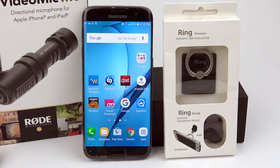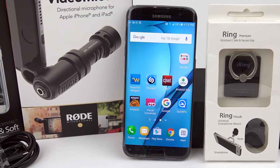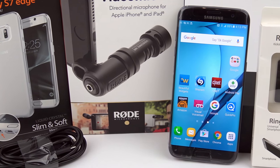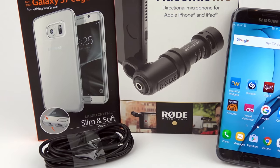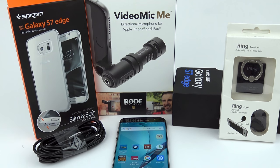Here's everything that you saw in the video. I'll add links to each item in the video description down below. Guys, remember, if you enjoyed this video and want to see more like it, be sure and subscribe to my channel. And if you didn't enjoy this video, also subscribe to my channel. Thanks again for watching, and as always, aloha.